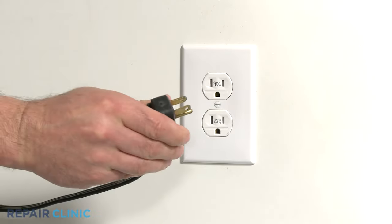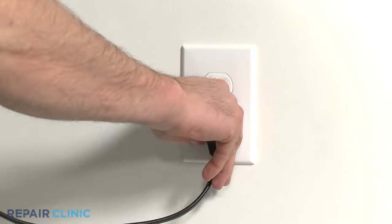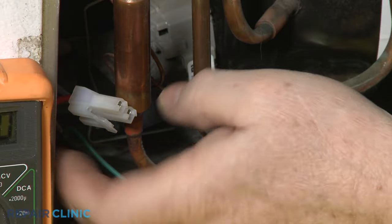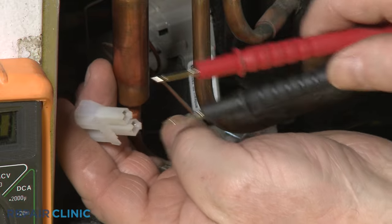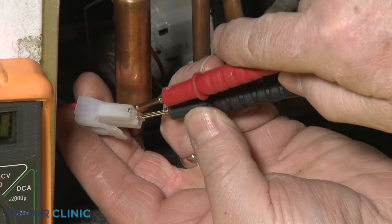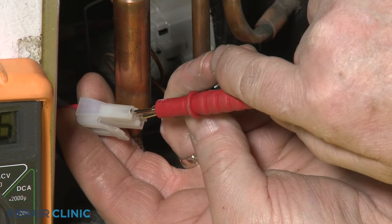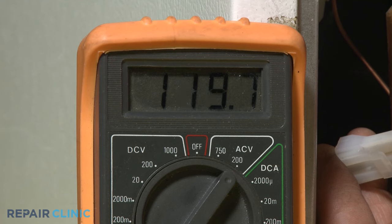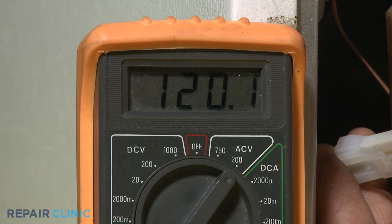Plug the appliance's power cord back in. Since the refrigerator now has power, avoid touching any components with your hands. Contact the black meter lead to one of the power input connector pins or wires and the red lead to the other pin or wire. The meter display should indicate that voltage is present, although you may need to wait for the control board to send power to the compressor's circuit to see a reading.